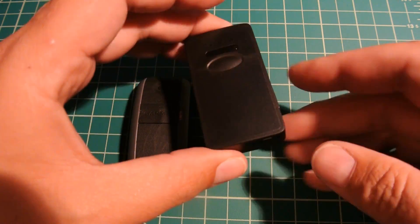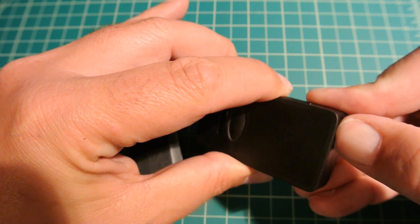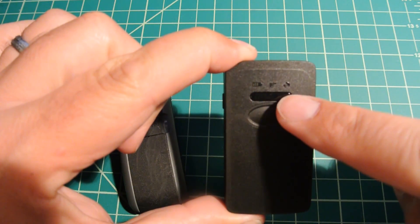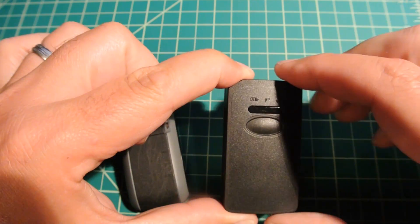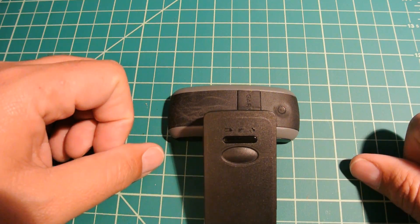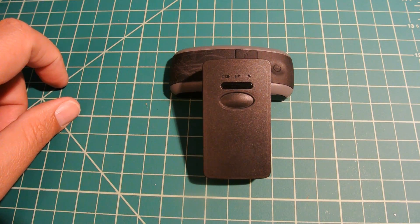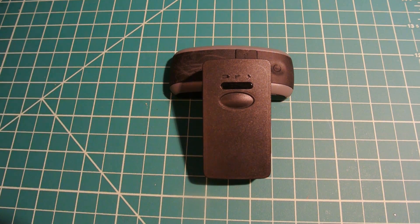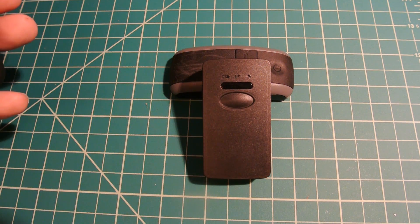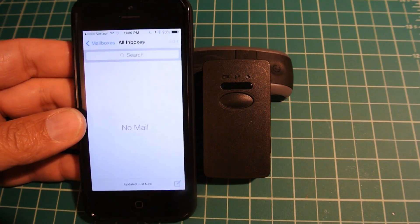There's a power button at the bottom. You hold it in for three seconds and the unit will start flashing green, flashing about every five seconds. The documentation says it takes about 15 to 60 seconds to fully initialize. Once it does fully initialize, it will send you an email telling you that the unit has been initialized.